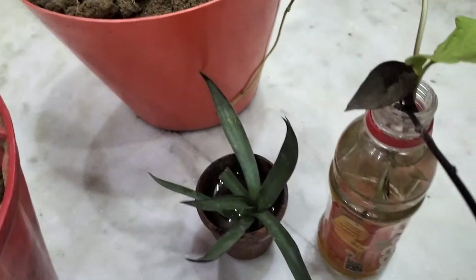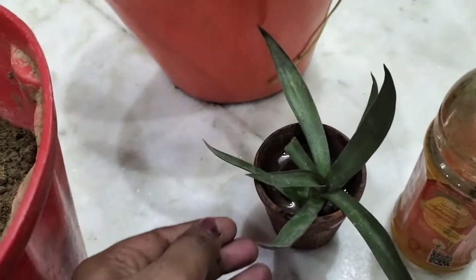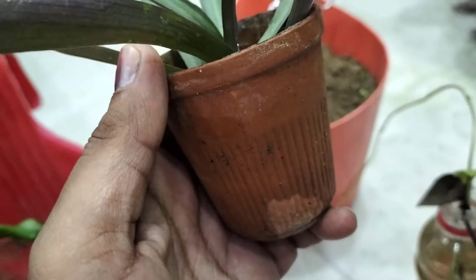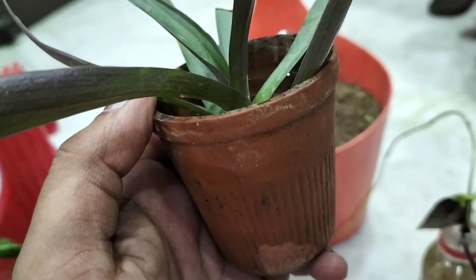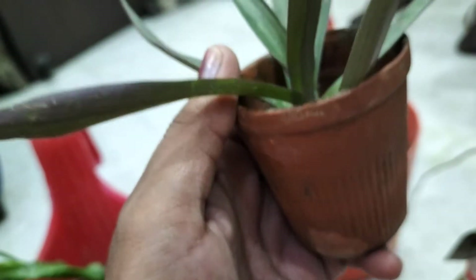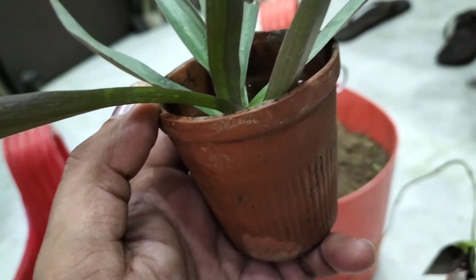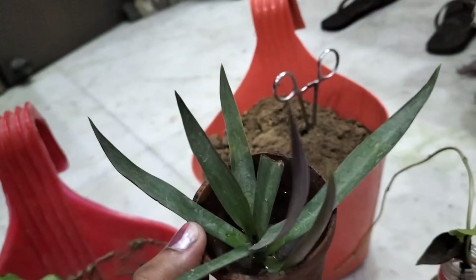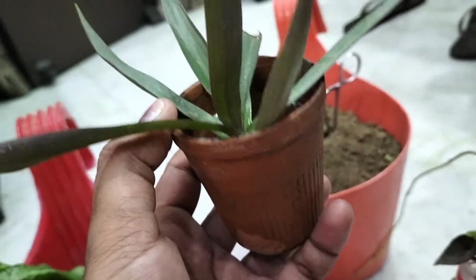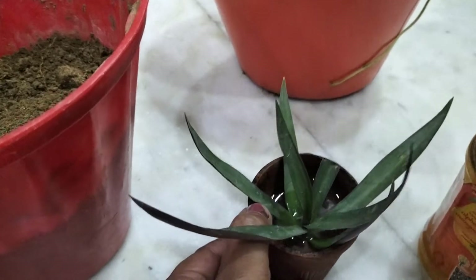Look at this. I have two cuttings. This is a very small middle cup. This was just 5 rupees. I have used it once or twice, and I thought why not put a cutting in it.